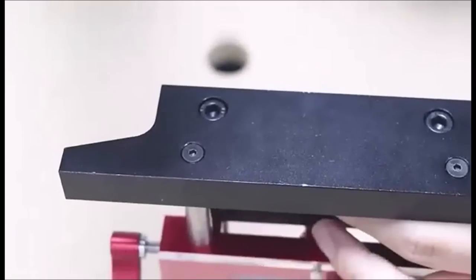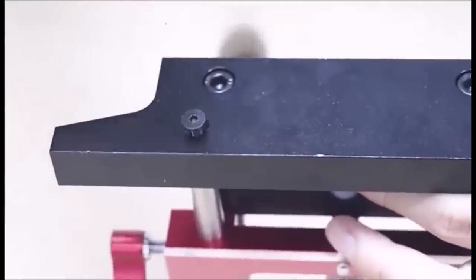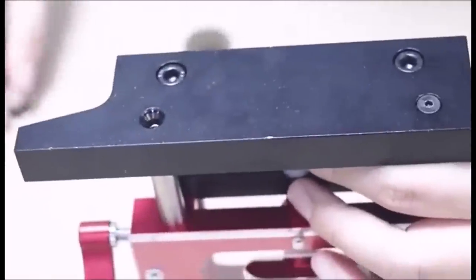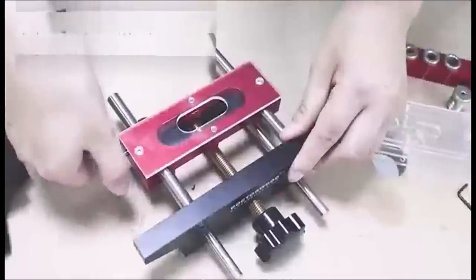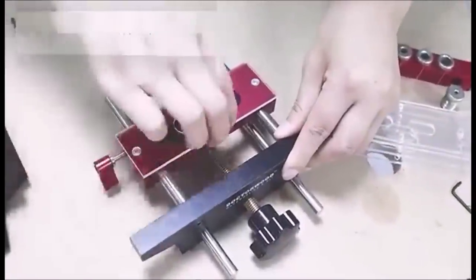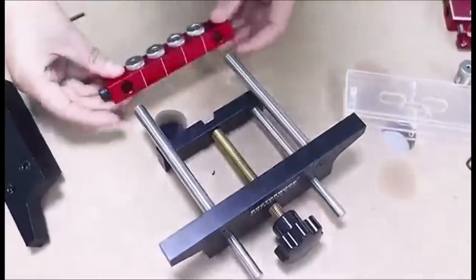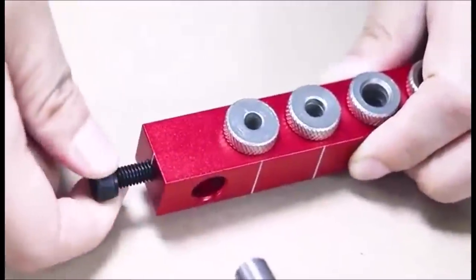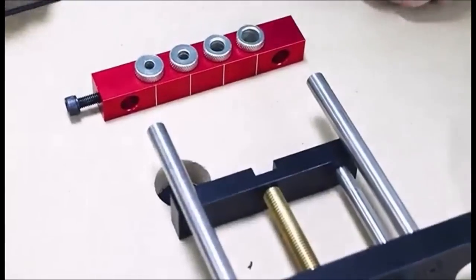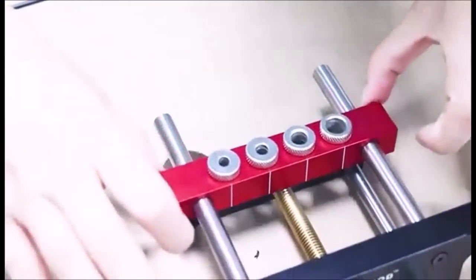Two-in-one mortise tenon jig with two modules and ten accessories. It supports most furniture building scenarios, perfect for DIY furniture. The maximum fixture can be adjusted to four and a quarter inches. Adaptable to most router tools on the market and also a perfect self-centering woodworking dowel jig.